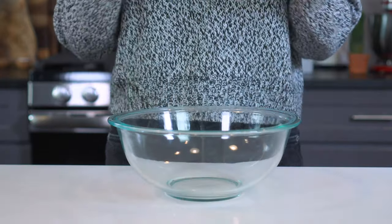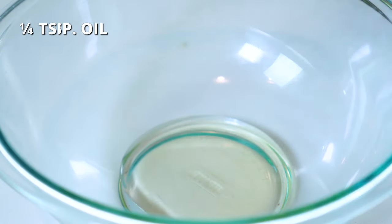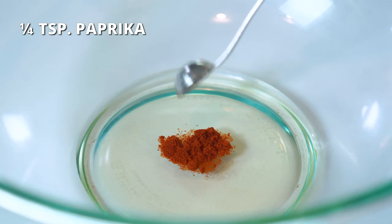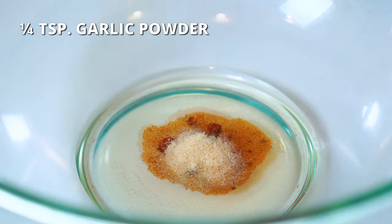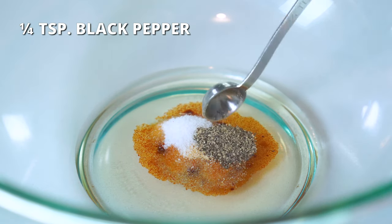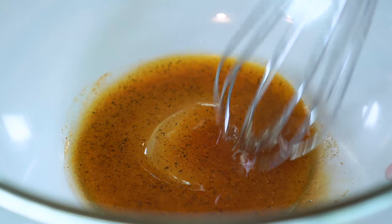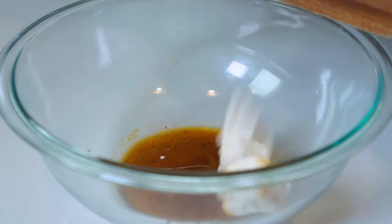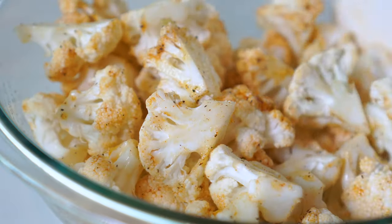In a large bowl, add two tablespoons of olive or avocado oil, one-fourth teaspoon of paprika, one-fourth teaspoon of garlic powder, half a teaspoon of salt, and one-fourth teaspoon of black pepper. Whisk until well combined. Add chopped cauliflower florets and stir until they are well coated in the sauce.